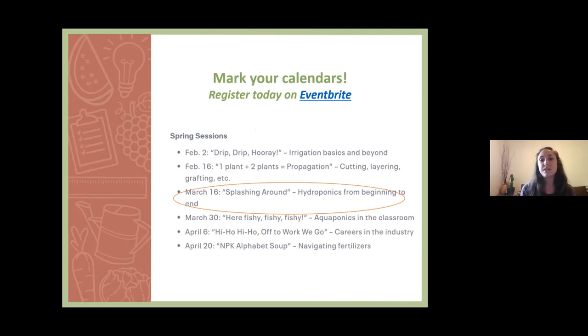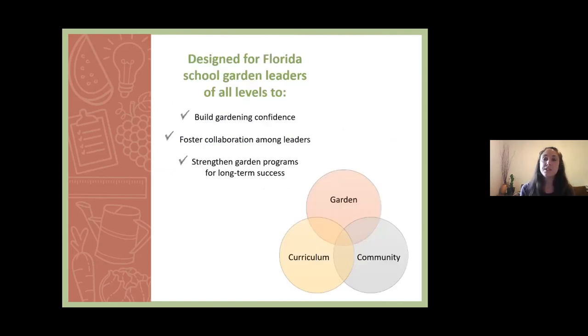All webinars will be recorded for future viewing and CEUs are available upon request. I also wanted to remind you to mark your calendars and register for the rest of our upcoming sessions this spring. Today we'll be talking about hydroponics, and then next, in two weeks, we'll be talking about aquaponics on March 30th. You can register for all webinars at the Eventbrite linked in the chat box, and view any previous sessions on our YouTube channel. This webinar series is designed for Florida school garden leaders of all levels to build gardening confidence, foster collaboration, and strengthen garden programs for long-term success.